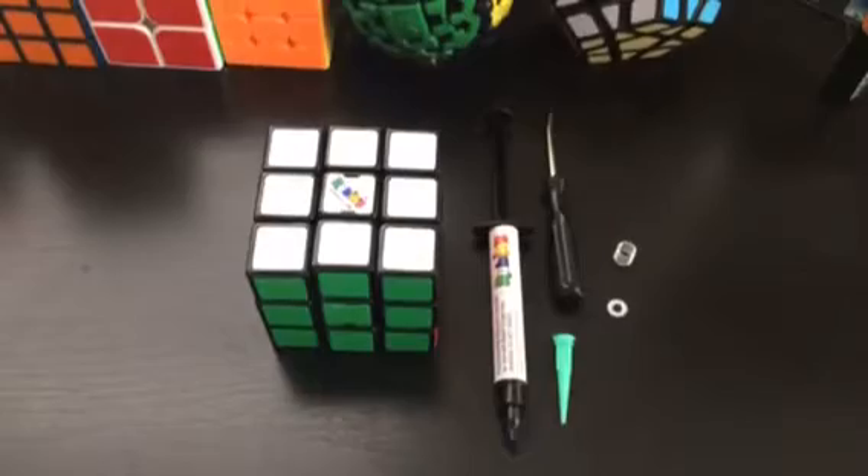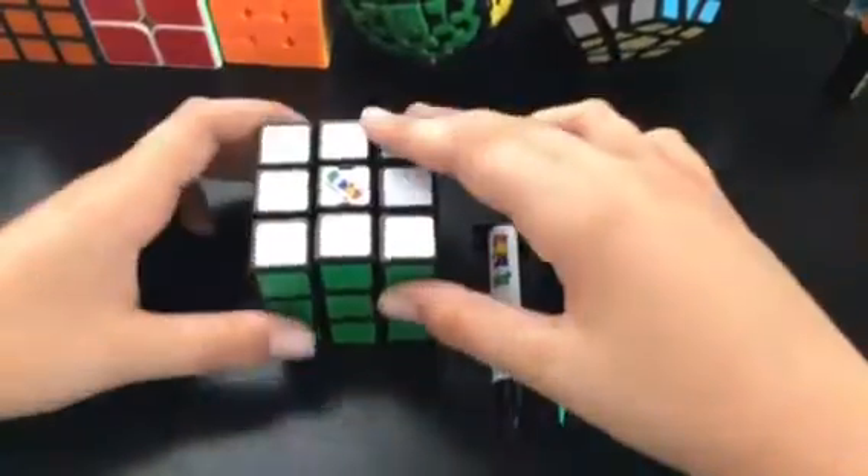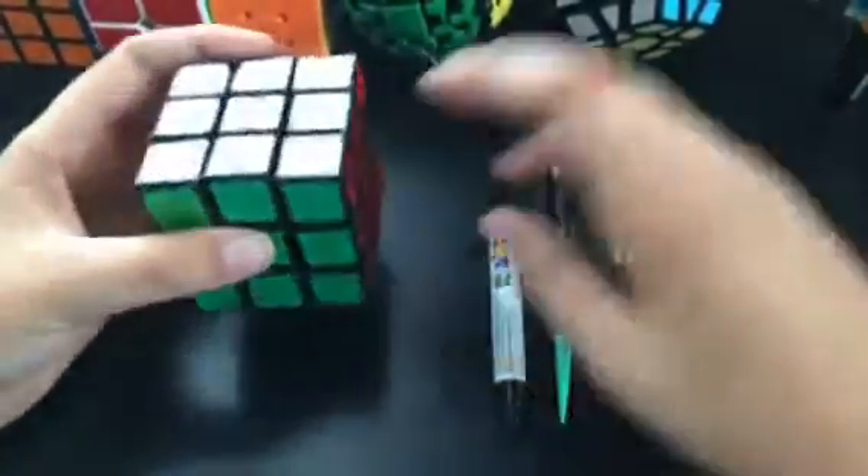Hey guys, this is the Cuber, and today I'm going to do a review on the new — well, not new — Rubik's Friends Speedcube.